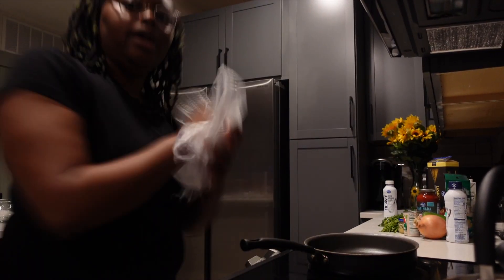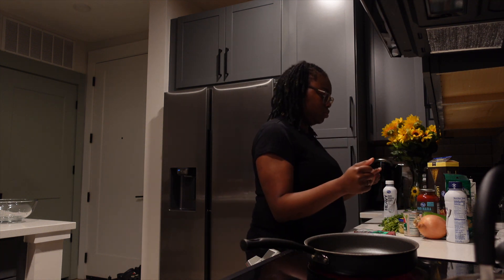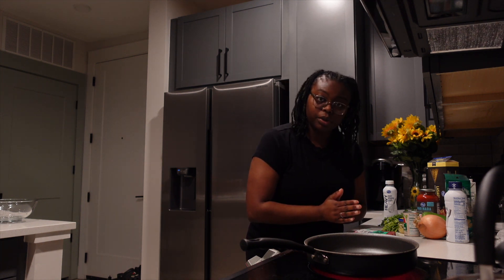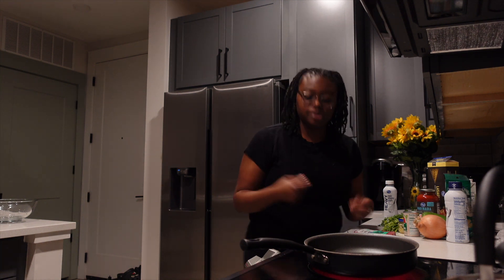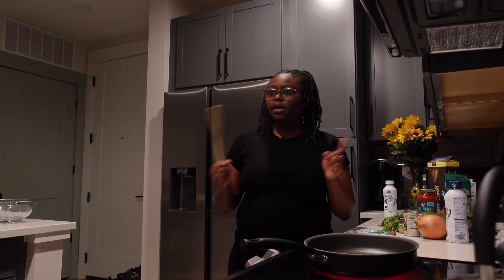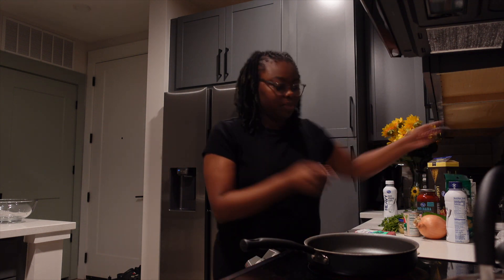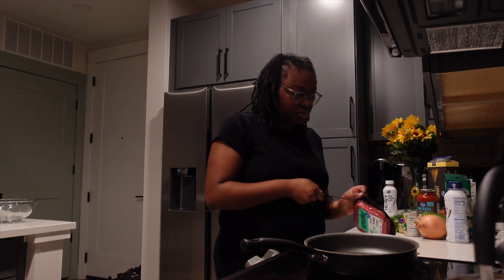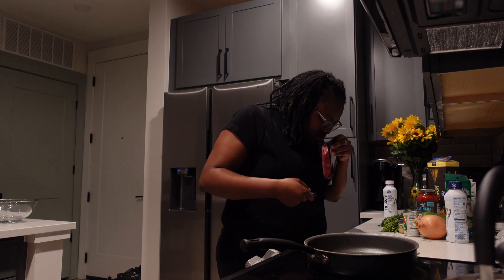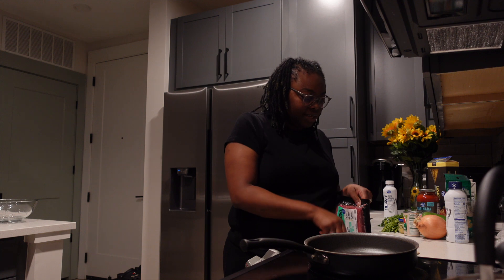So we're gonna start by cooking the meat. I don't know which one you cook first because I'm trying to stick to the recipe, but we're gonna go off instincts and just cook the meat first. I never had the impossible beef so I had to take a little sniff.